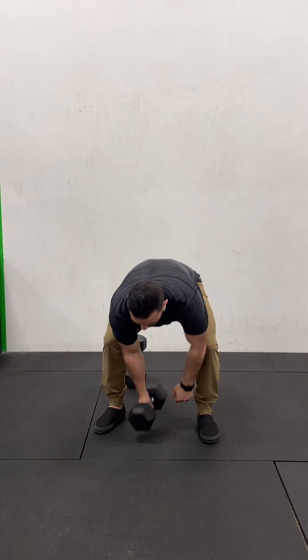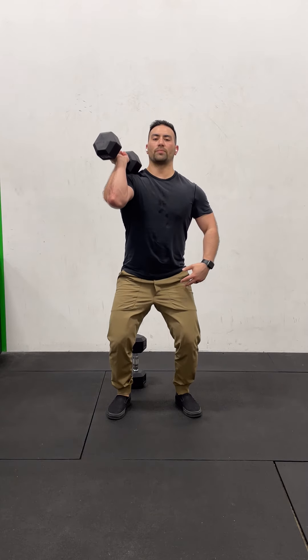Double taps: 40 reps. Single taps: 80 reps. Once you're done your reps there, move into the push presses. Weight starts on the shoulders — do half your reps on one side, half on the other. Maintain a nice tight core, chest up, elbows up. Bend the knees, drive, press, and lock the weight overhead.